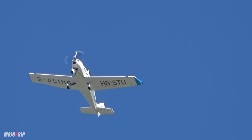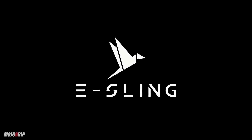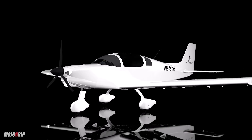An electric-powered Sling TSI. Incredible. This is the future. Welcome to Mojo Group, my name is Mike. Thank you all so much for tuning in. Today's video is something incredible that I want to share with you. Whether you've been following this channel or perhaps you've been following the company behind this electric-powered airplane, I just think it's an incredible thing.